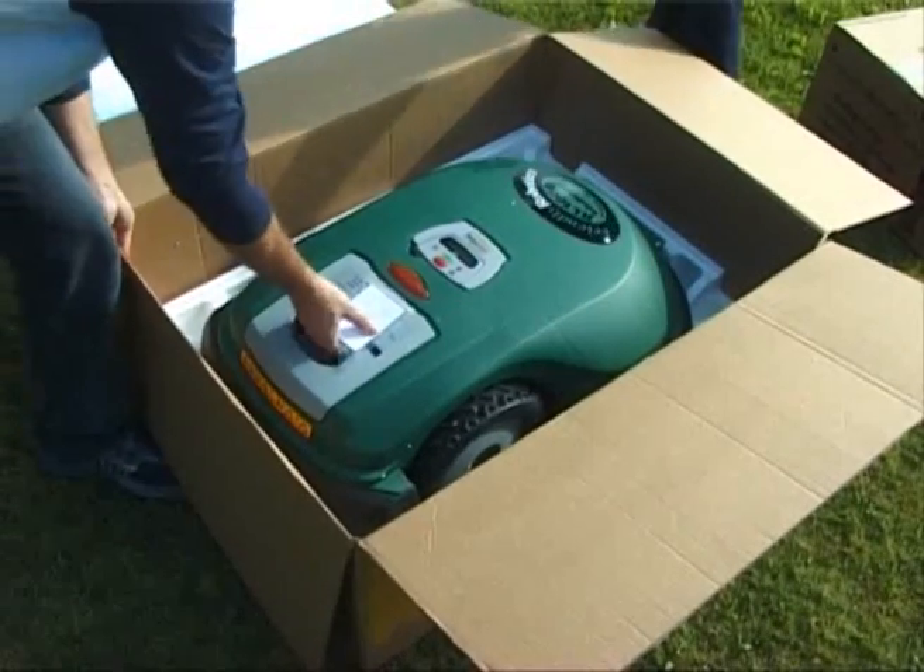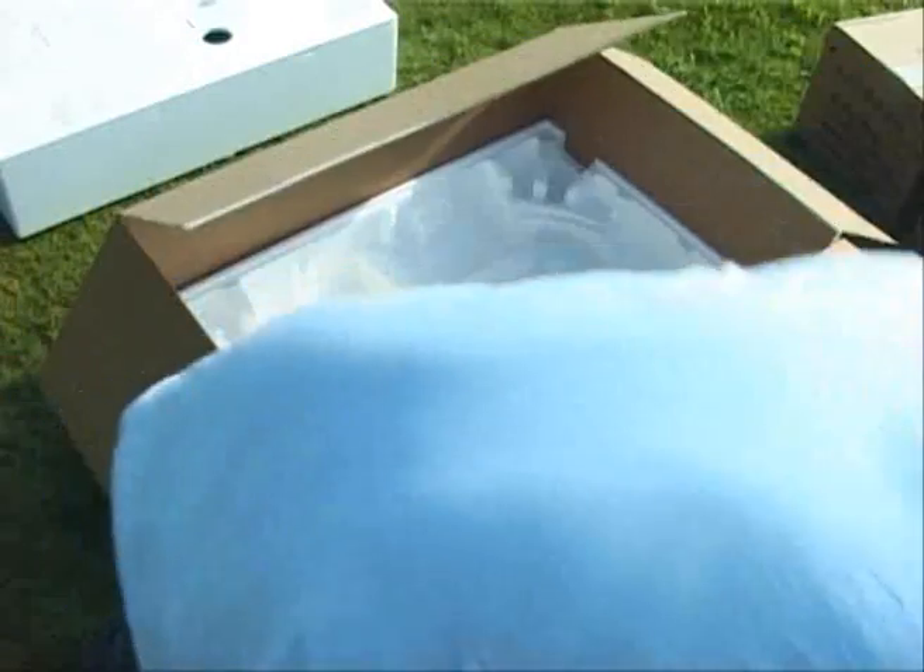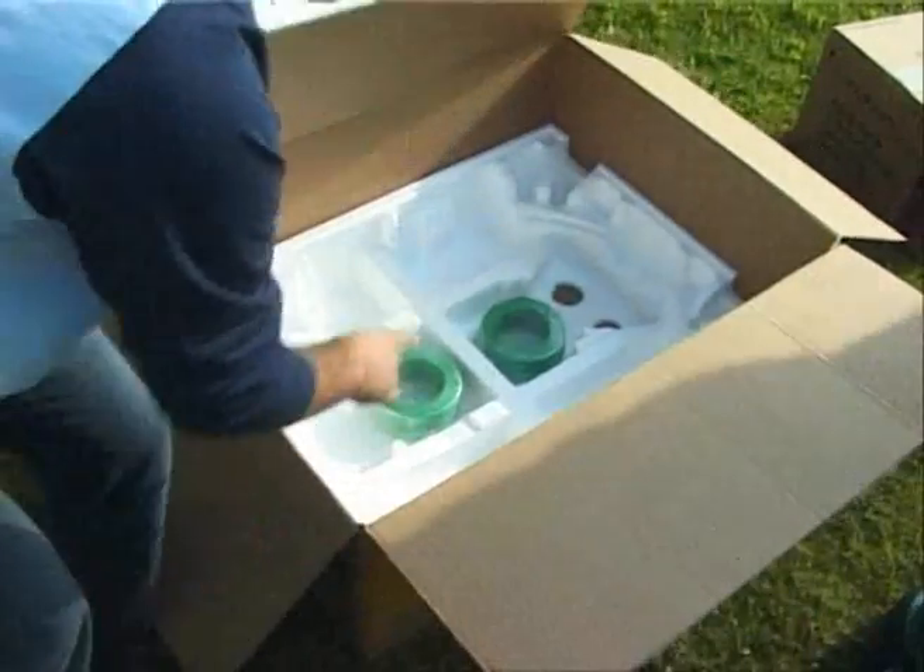First, remove the power pack to allow easier lifting of the Robomower from the box. All other accessories should now be taken out of the box.